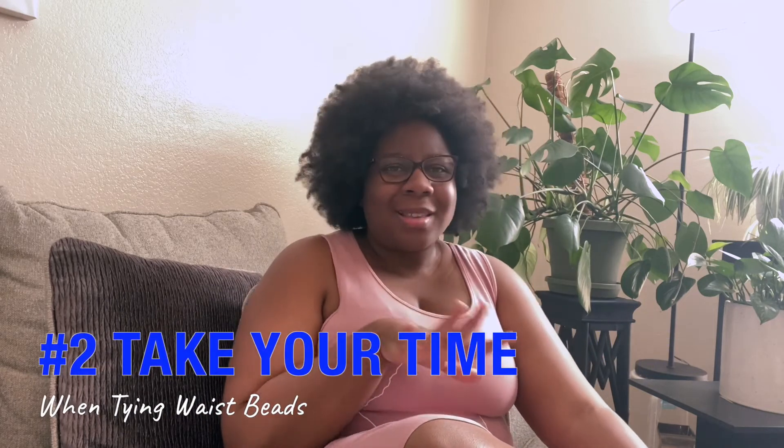The next tip that I have is to take your time. You might think that goes with the first tip, but let's think about it just a little bit. I want you to take your time because they're permanent. I know I really don't like calling them permanent because it's not like a tattoo. Waist beads that you tie on are permanent, so don't rush when you're trying to put them on. Don't try to put them on when you've got somewhere you're already late for. Take your time.